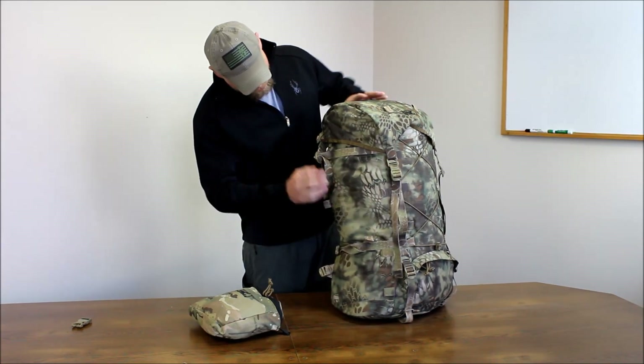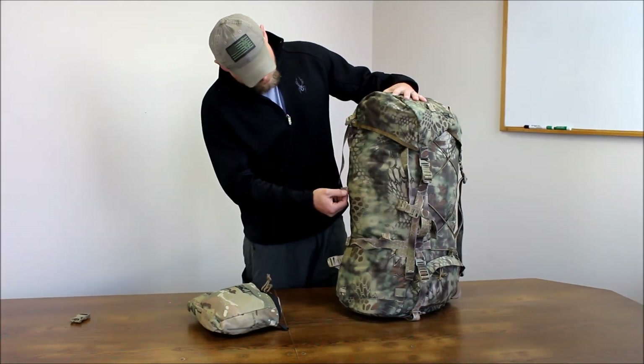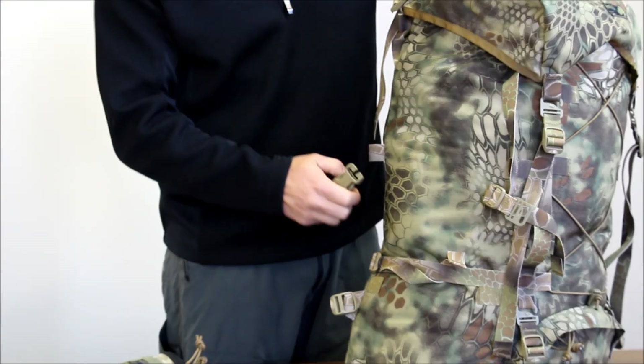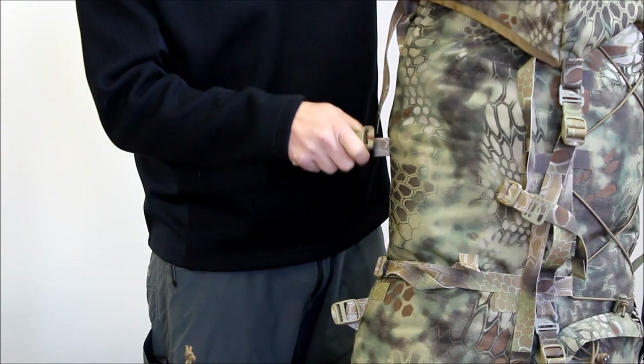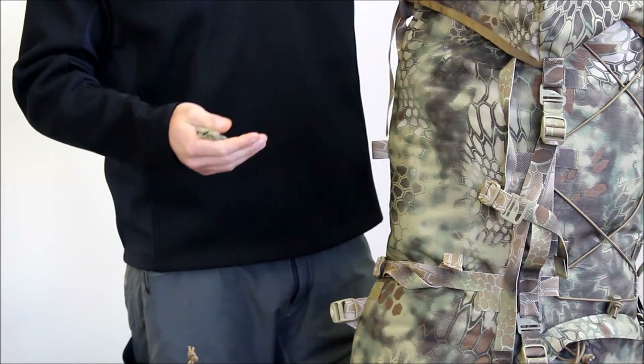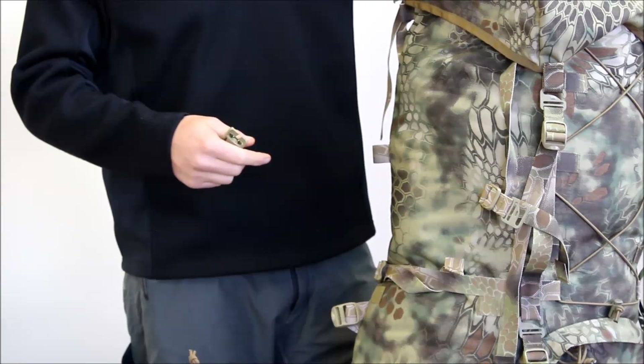This pack also has different common loops where you can attach the open-ended female buckles. You just run it through, hook it up, and you can attach our lock-and-load tight pockets or our dock-and-lock tight pockets as well.